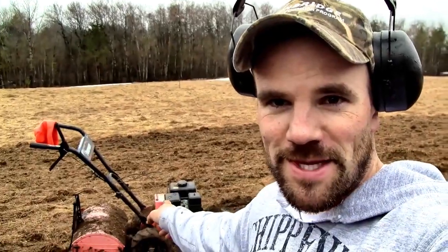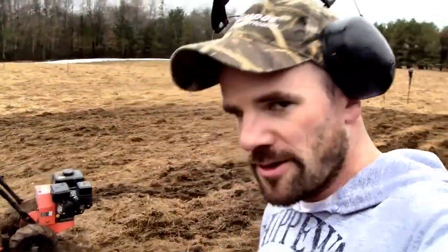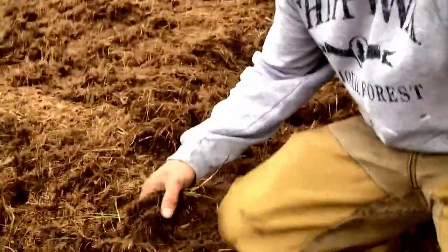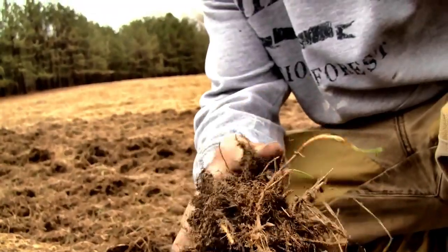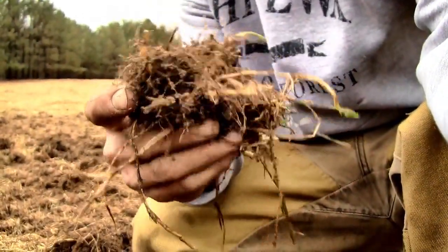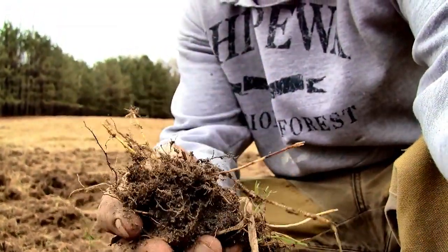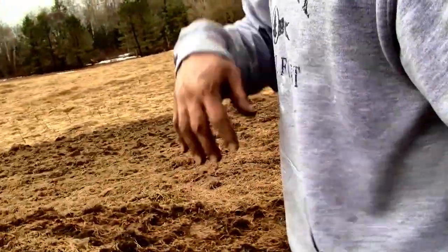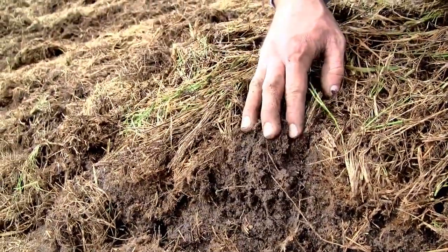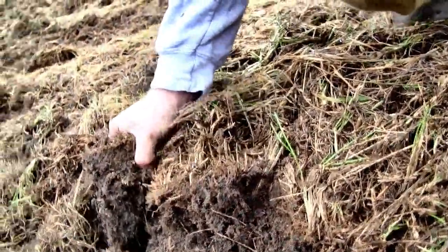I'm on the second pass with my tiller. It's really tough trying to till this with just a walk-behind garden tiller — it's not the right piece of equipment, but I'm using what I've got. I just wanted to show what we're up against. These are some of the root clods I'm dealing with. It's amazing — these native grasses have incredible root structures. The root balls are so tough the tiller blades can't even get through some of them. There are some really bad chunks of sod out here.